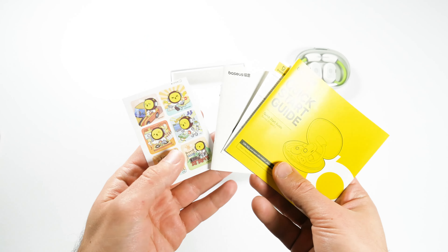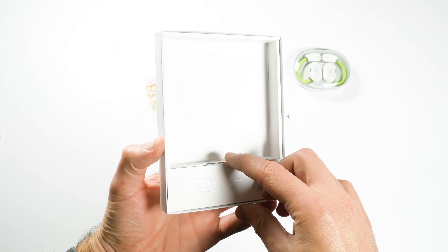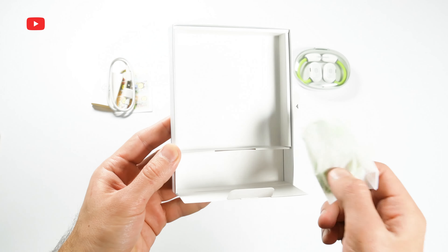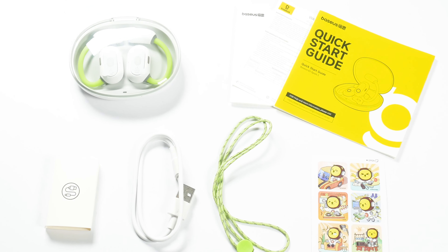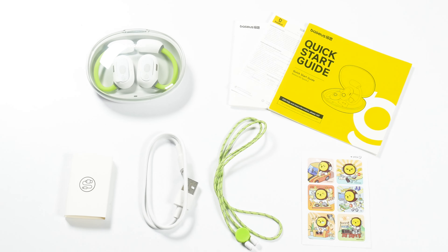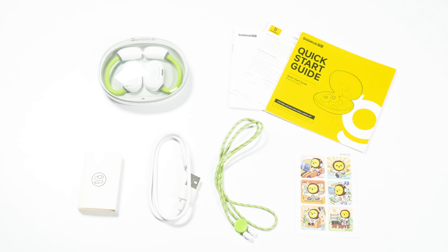Let's see what else comes in the box. There is a quick start guide, warranty card, stickers, USB Type-C charging cable, and a fabric but very durable neckband. I really enjoy unboxing Basius products because the manufacturer pays attention to the packaging.